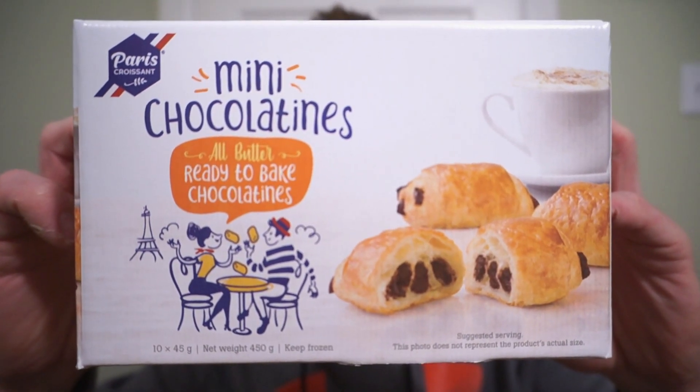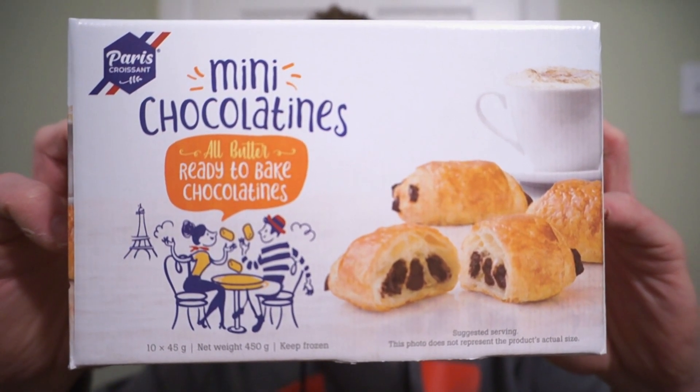We're back with another round of reviews. Nothing beats fresh pastry — easy button. New from Paris Croissant, it's the mini chocolatines. Ready-to-bake chocolatines you can grab from your freezer and bake up in a hurry. None of the headache that comes along with a croissant though. With a little bit of foresight, you can have fresh chocolatines anytime. Let's check this out.